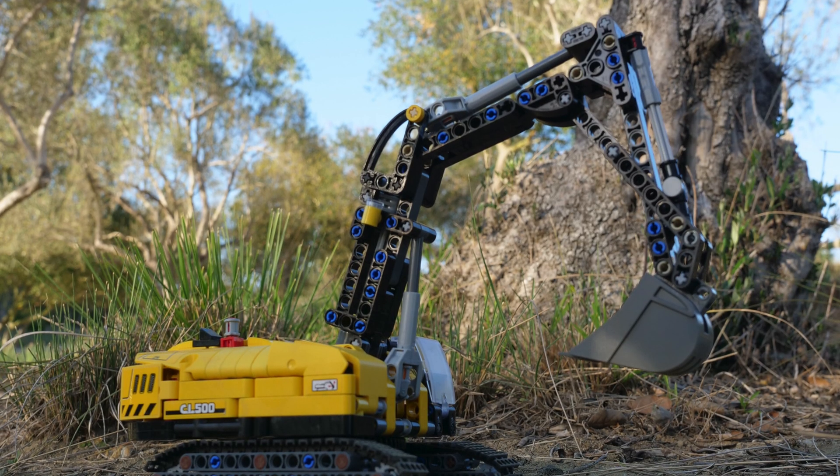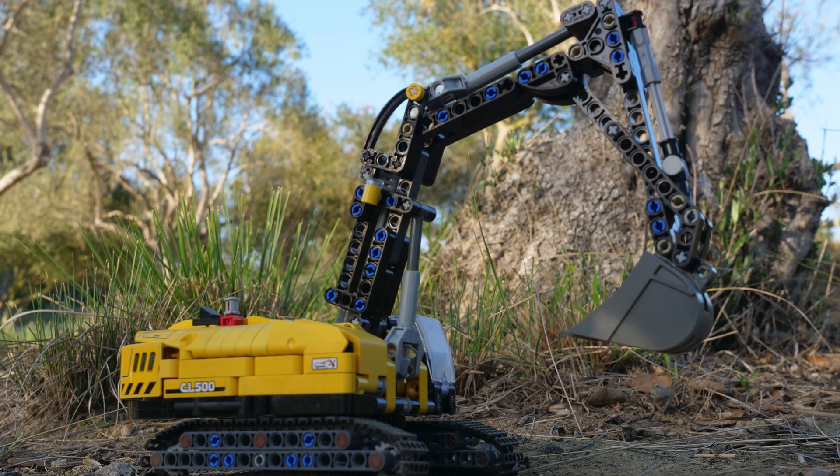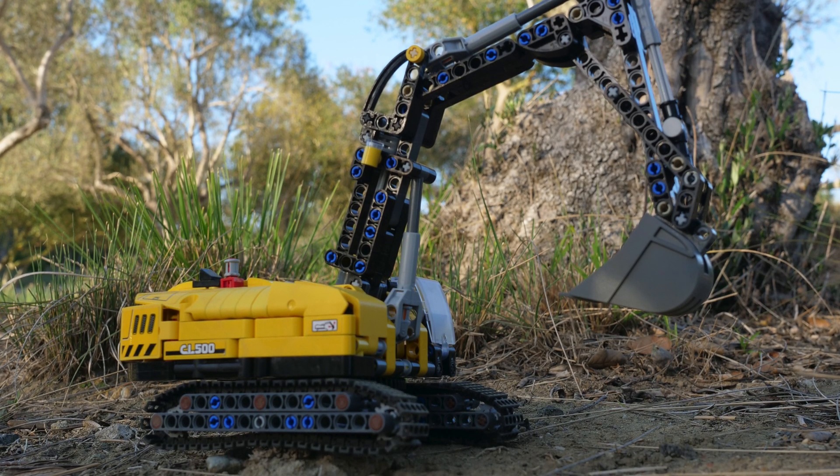If you want to modify this set with a gearbox for yourself, I did make complete instructions with a parts list for everything you need. The link is in the pinned comment as well as the description of the video, so check the link if you want to modify the set for yourself.